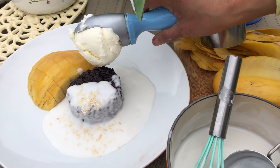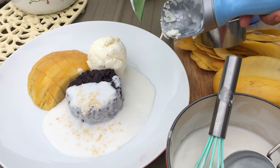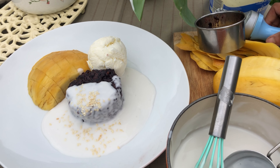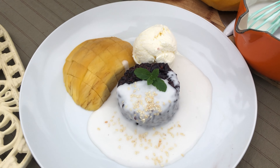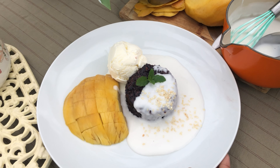Last but not least, I am adding a scoop of ice cream on the side as well, and I am going to add a bit of mint on top of the black rice. And here we are, we are ready to serve!